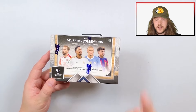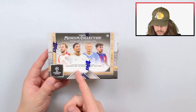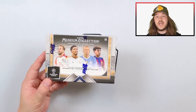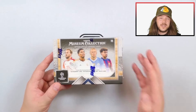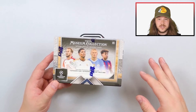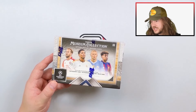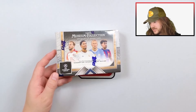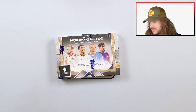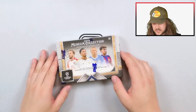This year Museum Collection comes in two formats. The hobby format has one autograph card, one autographed relic card, one relic card, one numbered parallel, and four base cards. Then there's the hat trick box, which has three cards — I believe all autographed. There's also a case hit, which is one of five players: Garnacho, Haaland, Jude Bellingham, Messi, or Yamal — a guaranteed hat trick case hit autograph relic.